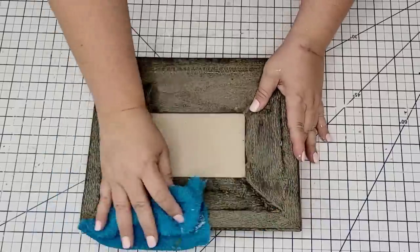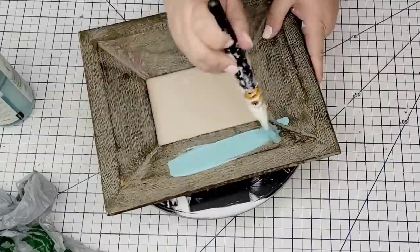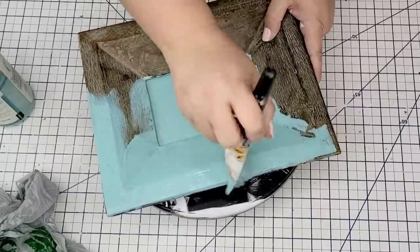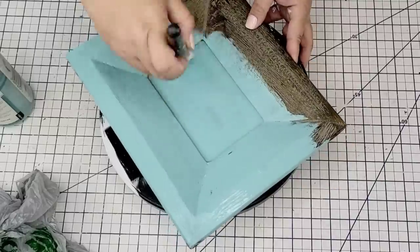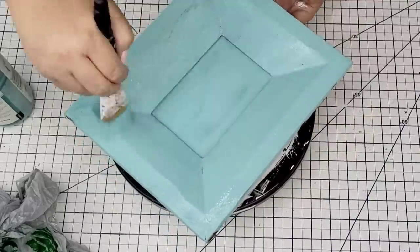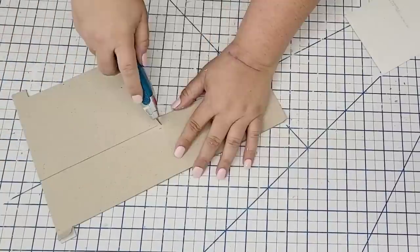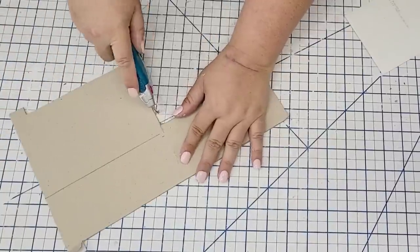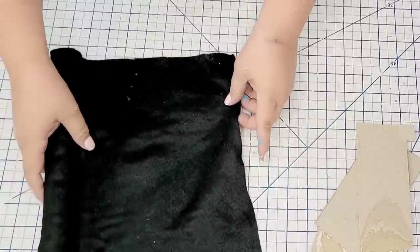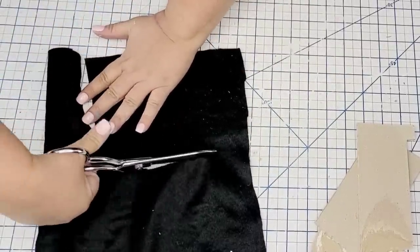Now that I have that done I am going to give everything a good scrub, dry it really well, and then give it a couple of coats of Waverly Chalk paint in the Agave color. I want to cover the bottom portion, so I took another piece of leftover cardboard from the fabric and I'm going to trace it, cut it, and then wrap this portion with some felt fabric from Dollar Tree. I'm going to cut off the excess and then hot glue it and wrap it like a gift.